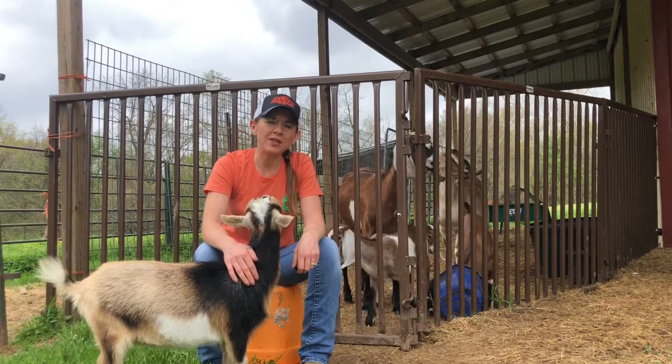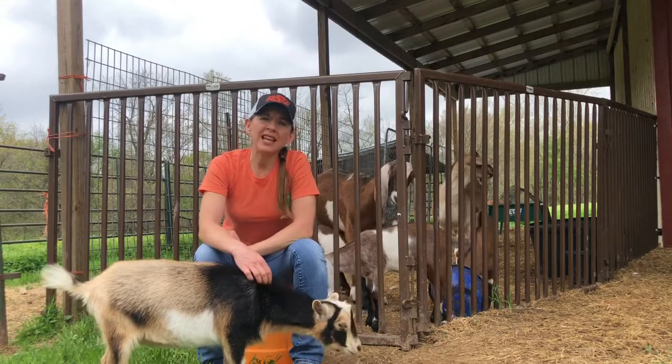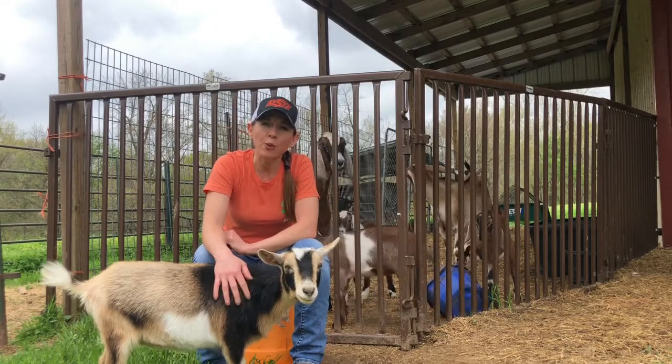Hi, my name is Jennifer Patterson and I am with the Adair County OSU Extension Office. Today I'm going to give just a brief demonstration on hoof trimming in your sheep and goat projects.